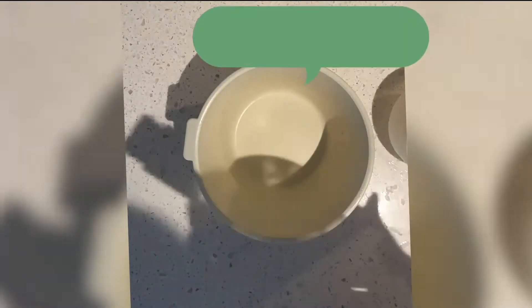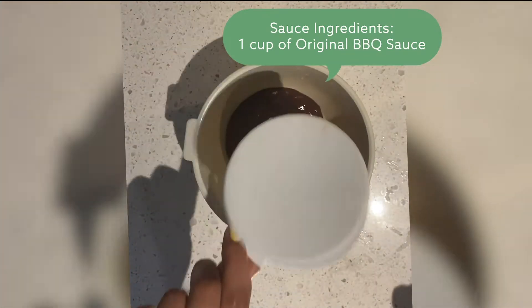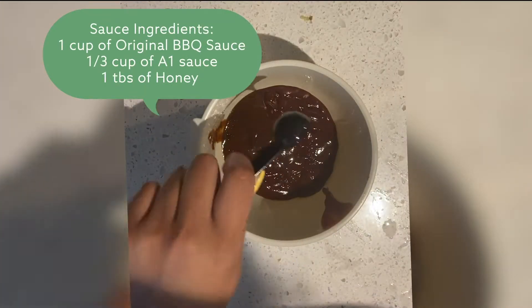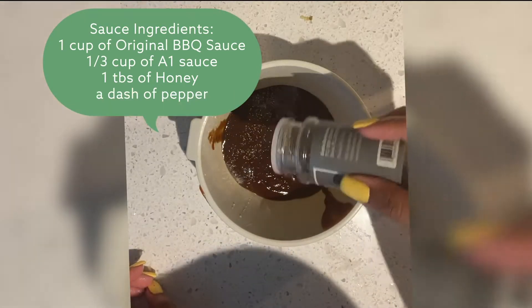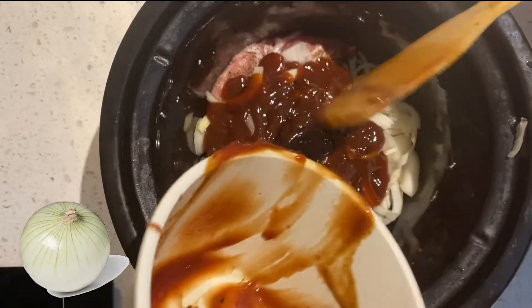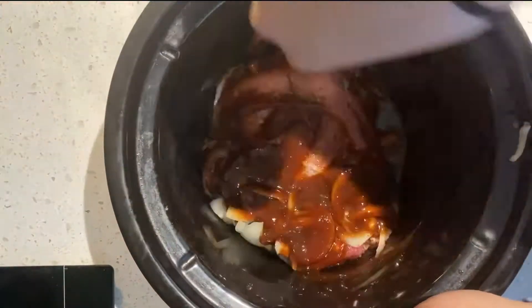So Flanagan's has like the special barbecue sauce — I was able to mix all of these ingredients up and it tasted just like it. It's one cup of original barbecue sauce, one third of A1 steak sauce, a tablespoon of honey, and I added a dash of pepper for that little spice kick it had. Once you're done, pour it onto your meat. I chopped up a little bit of yellow onions just so it could simmer down with the meat, and I added water as well.